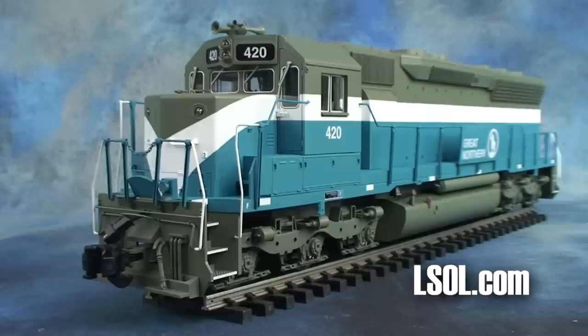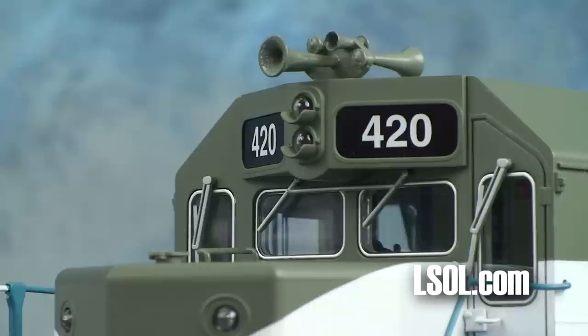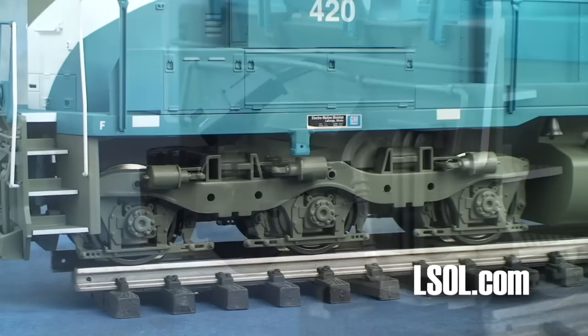The Aristocraft SD-45 is about 28 and a half inches long, a little less than 6 and a half inches high, about 4 inches wide, and weighs in at about 9.8 pounds.